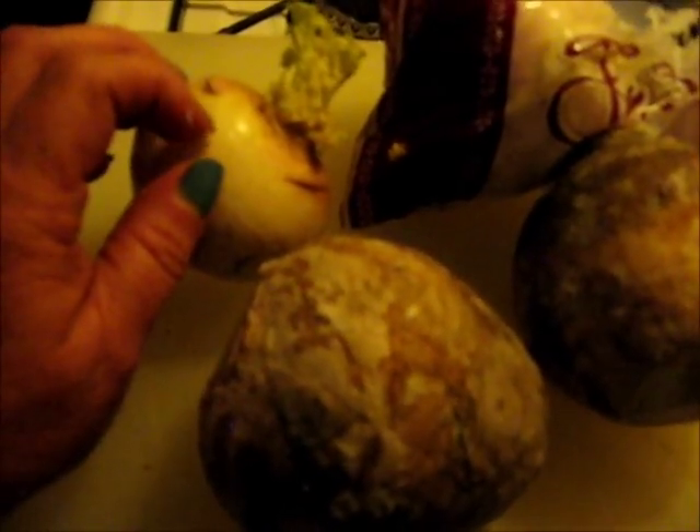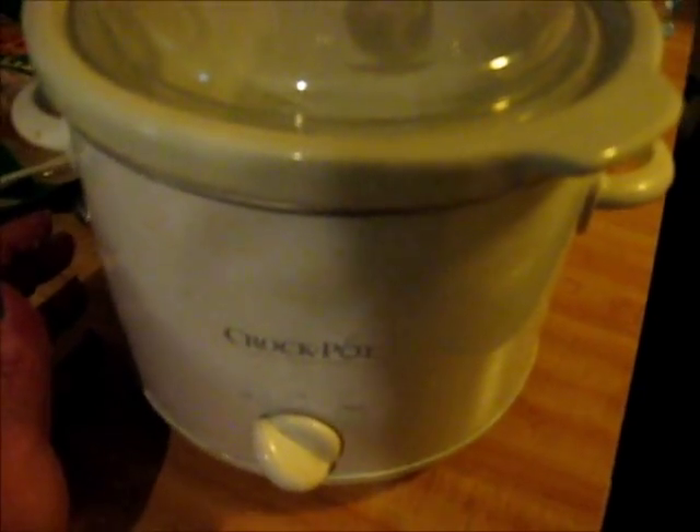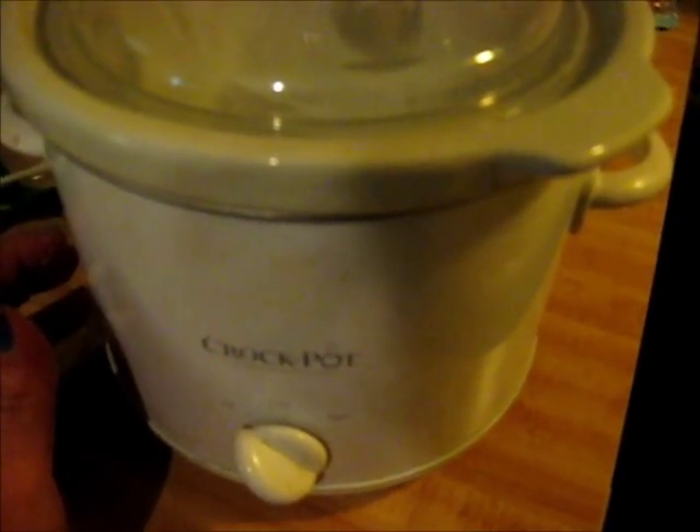If it wasn't for this waxy coating, you could eat the skin. A turnip has a little bit of a skin, not much, but you can eat the skin on it. Rutabaga, you gotta work for this baby here. Let me tell you, he's hard — he's hard to cut. But for all intents and purposes, any way you cook potatoes, you can cook turnips and rutabaga. Today I'm gonna put them in my crock pot and stew them. So let's get with it and cut these open.